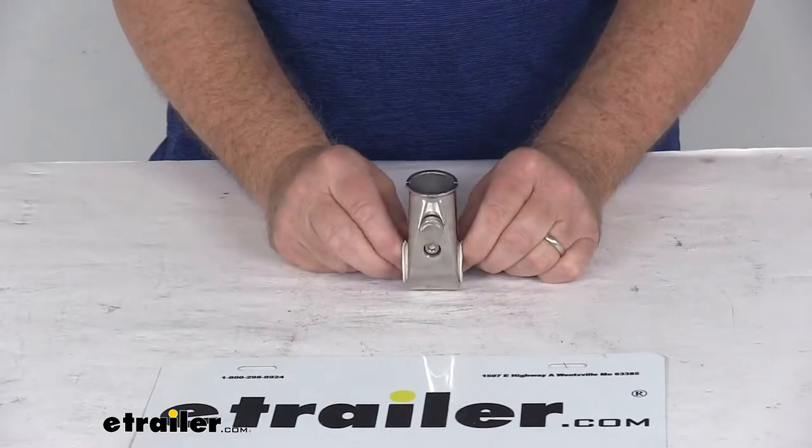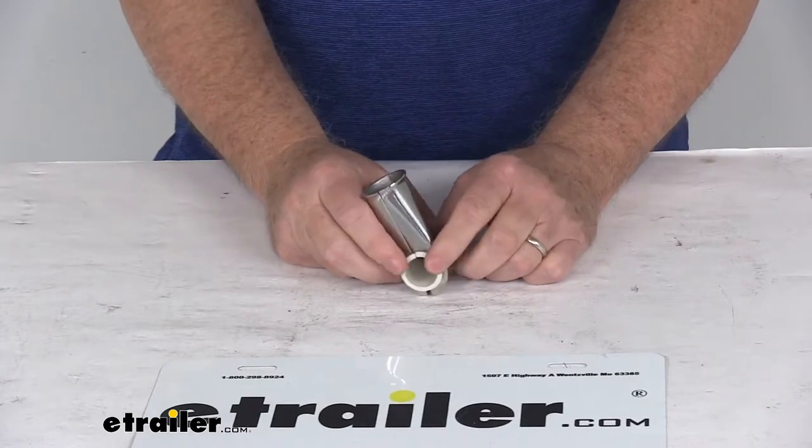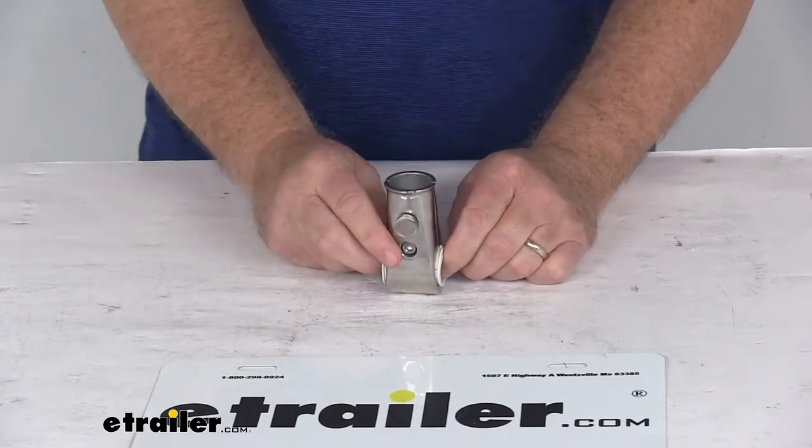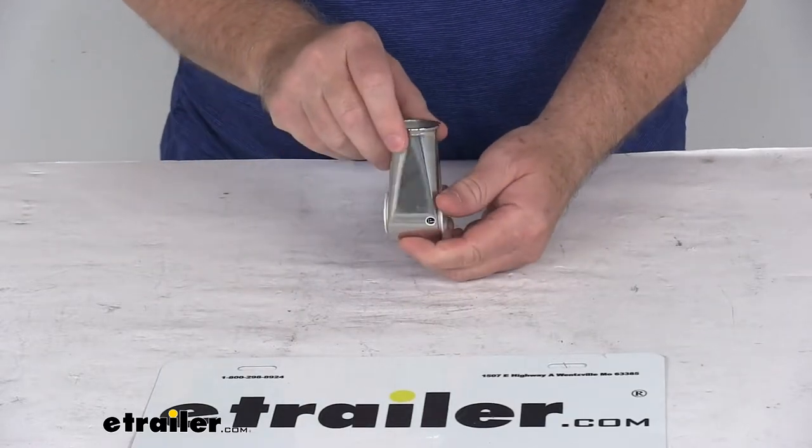Today we're going to take a look at the TaylorMade stainless steel rail mount flagpole socket. This is a rail mount design of this flagpole socket. It will hold your flag perpendicular to the railing. It's a nice stainless steel construction — very sleek and durable.